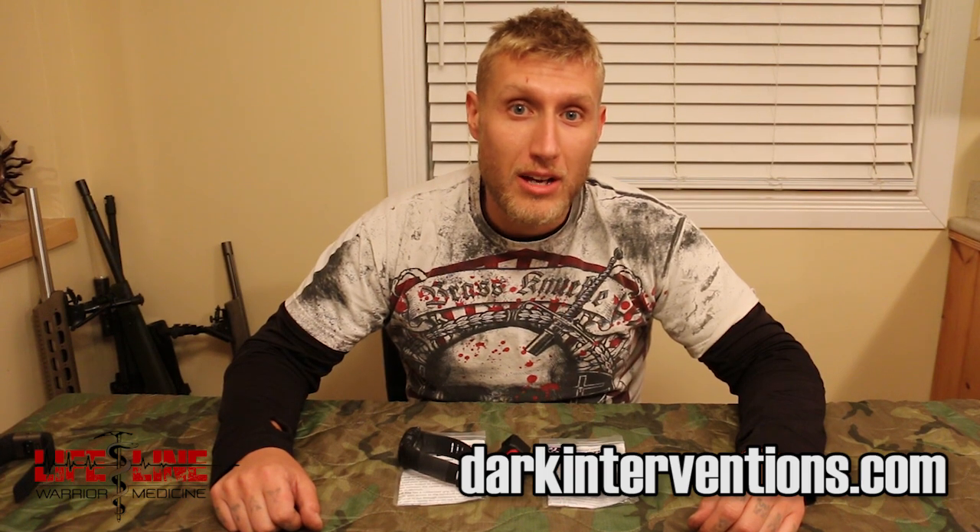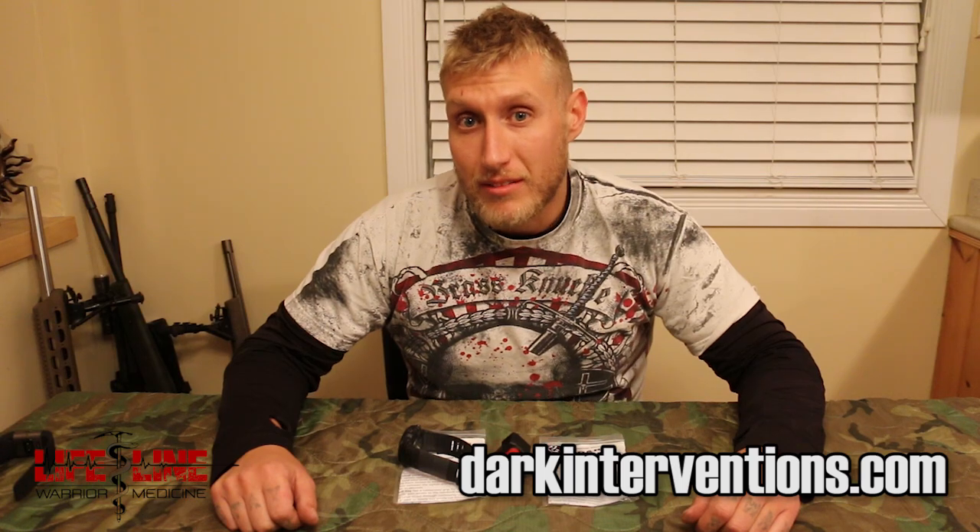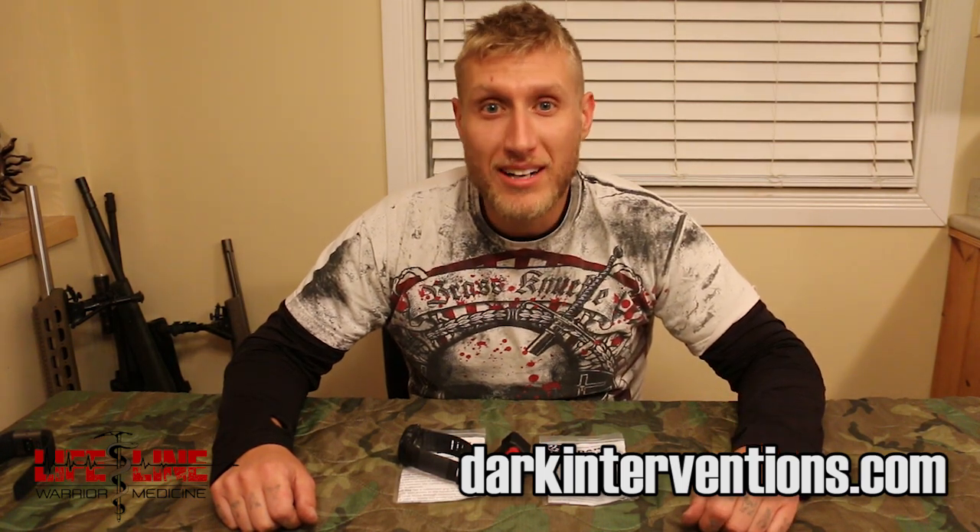It's not waterproof, it is water resistant. So this is the Torrey Pines Logic thermal imager, available from darkinterventions.com. If you guys like what you saw today make sure you double tap those like and subscribe buttons. If you want more information check out the link in the description below. I'm Ryan and I'm out of here.